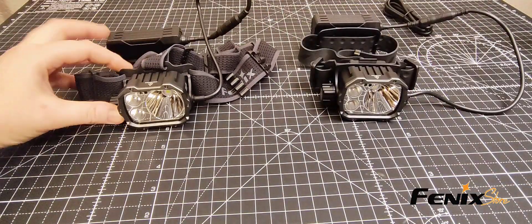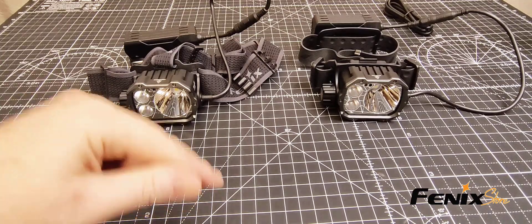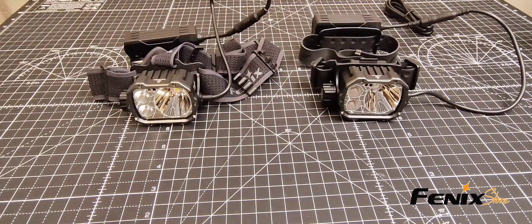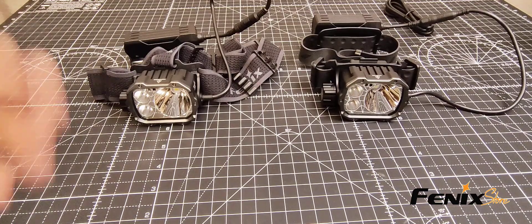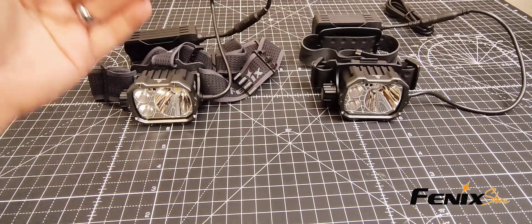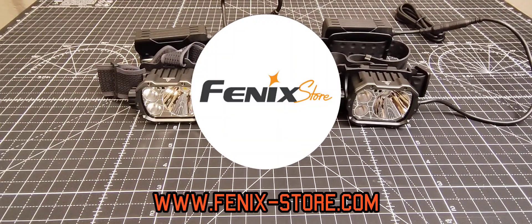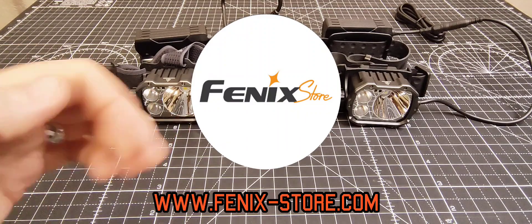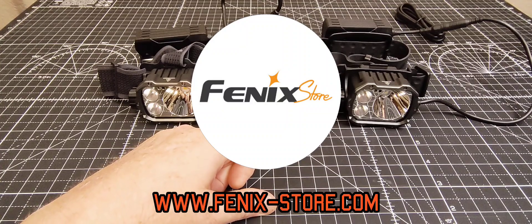And that is going to wrap it up for the headlamp differences. If you haven't already, do us a favor and hit that like button and subscribe. You can go back and check out some of our other videos — we have all kinds of demos and more. If you have any questions, leave a comment down below and I'll do my best to get those answered in a timely manner. Again, this is Steven with the Phoenix Store. Thank you guys for watching, and until next time, take care, stay safe. Bye-bye.